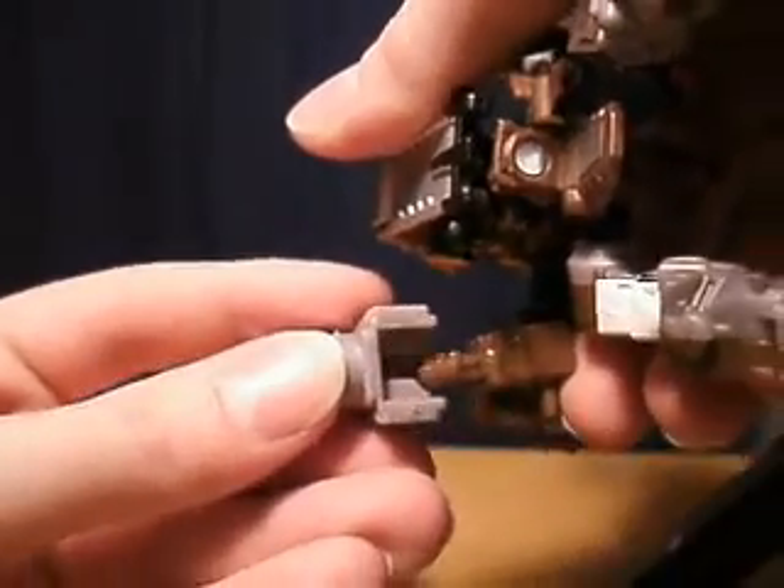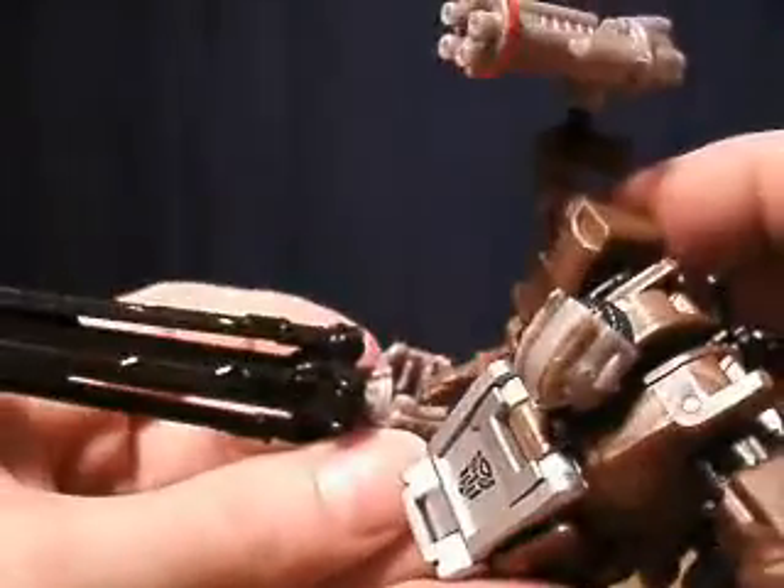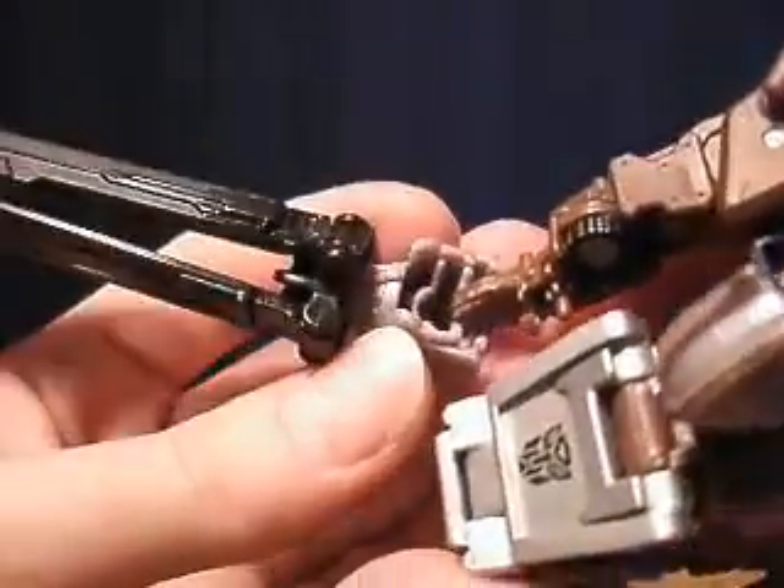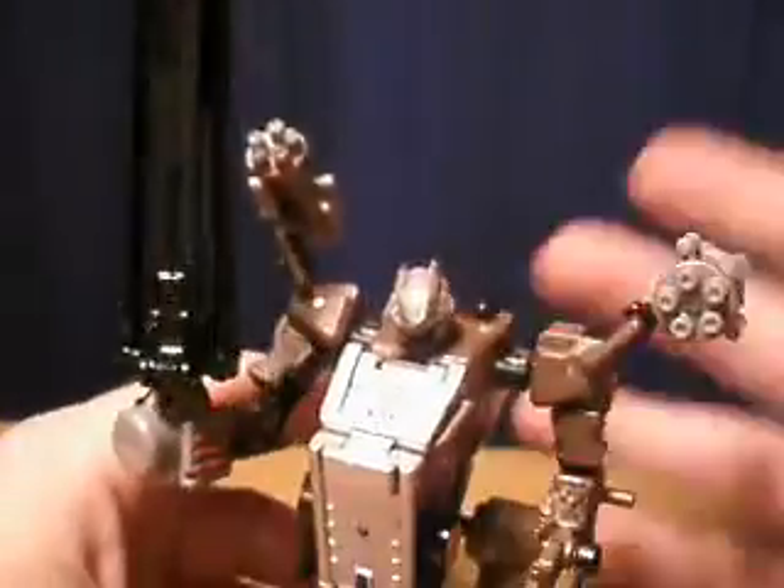Put it on vertically, like this. See how his hand just kind of fits in the middle there? It's snug — it's not the best, but you've got to put it just right. And you can hold it like a sword.